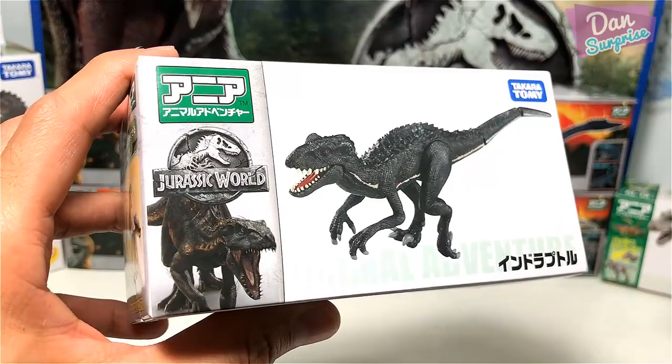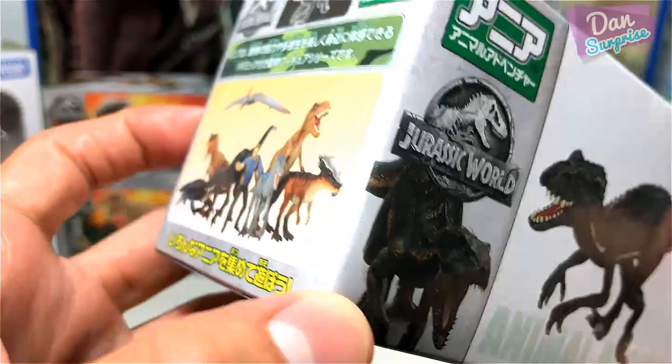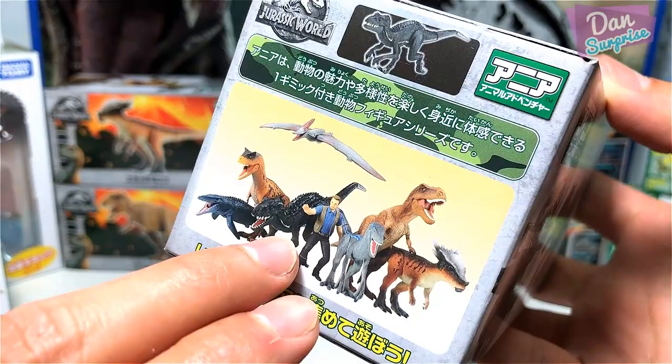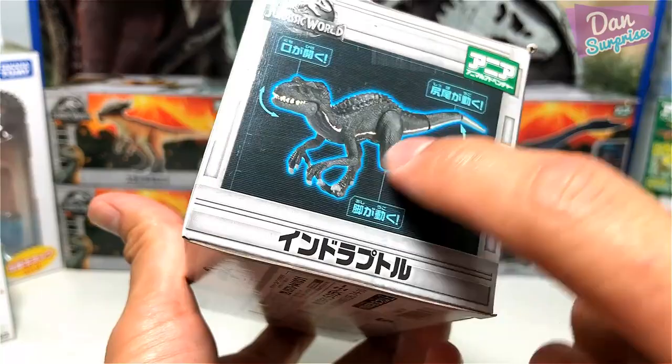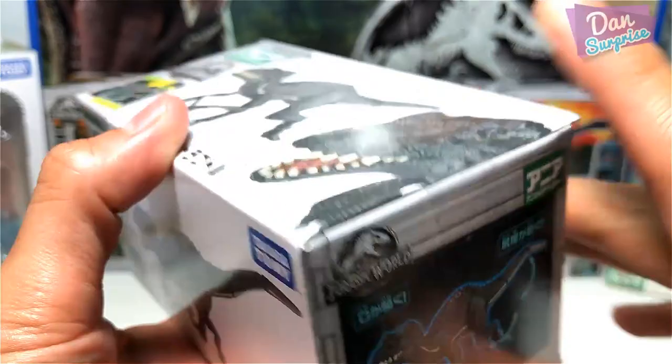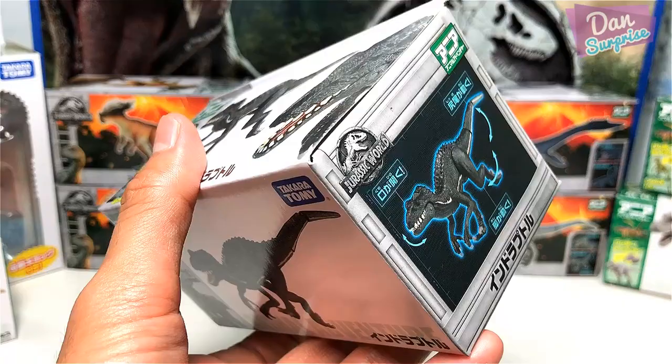You can see the entire overview of the team, and I will be reviewing the Owen and Pteranodon figure this weekend, so stay tuned for that. On the other side you can see the Indoraptor with the articulation and this blue glow, which looks fantastic. Okay, time for us to start unboxing — I'm going to use a box cutter. Please do not use this at home by yourself; have your parents help you.